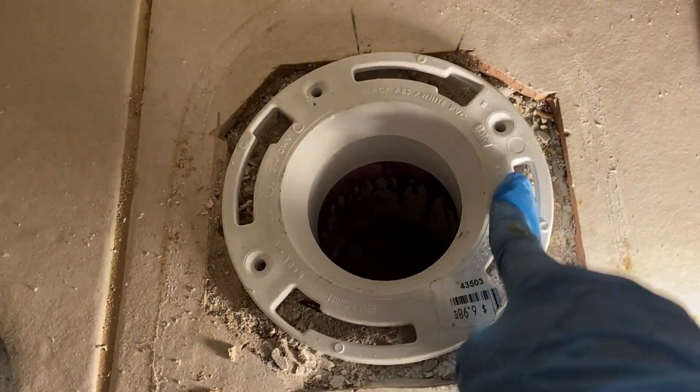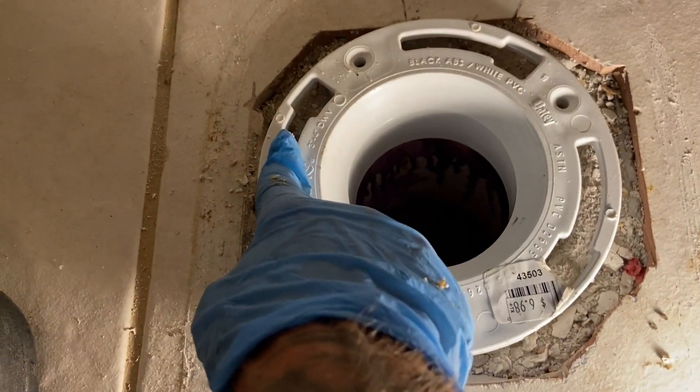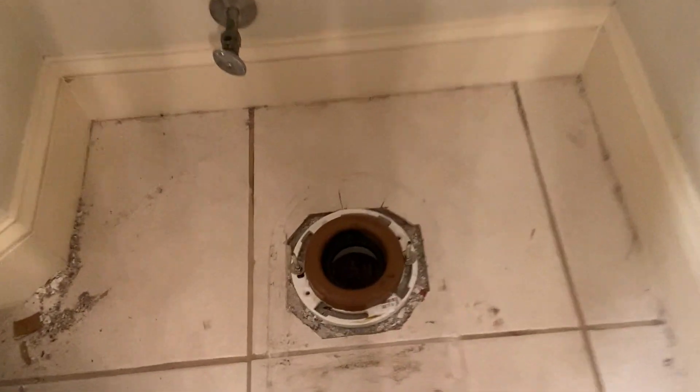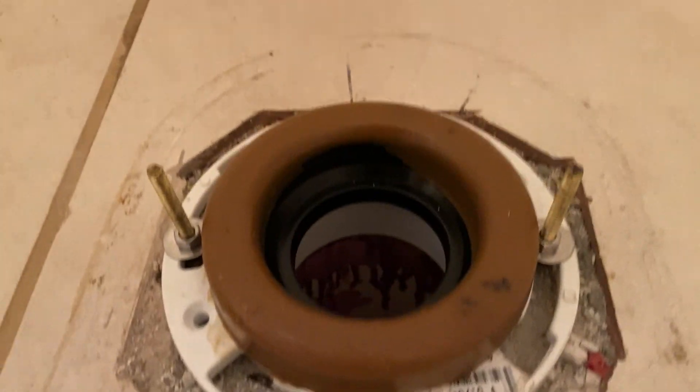Next thing we do is let that glue set up, put our bolts on there, and then our wax seal, and then we can drop the new toilet into place. Just like that — that's pretty.